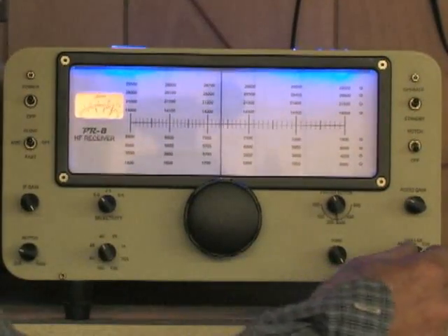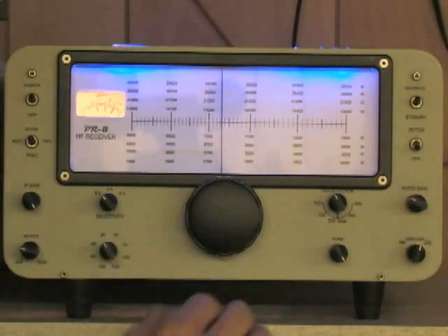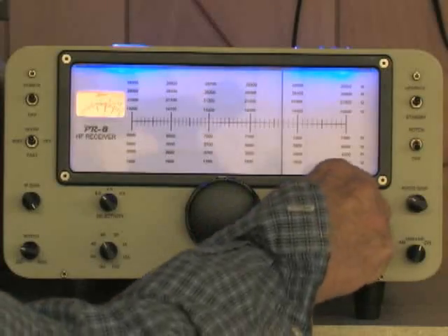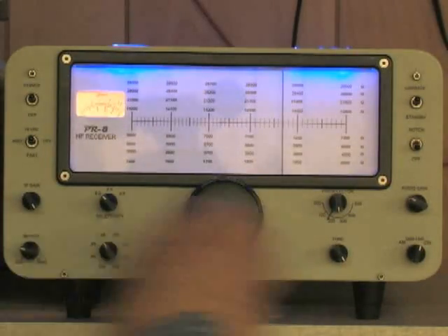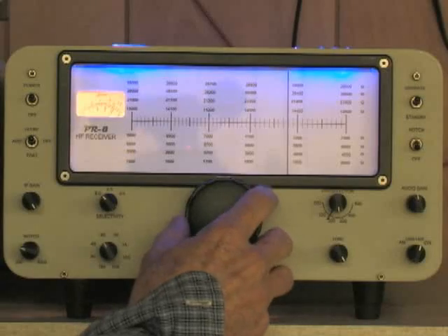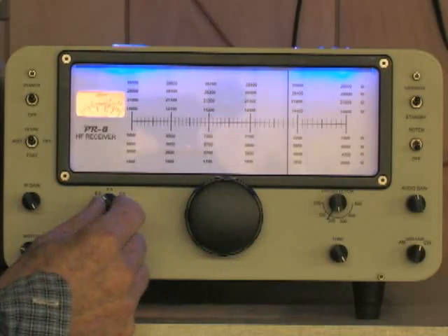Let me tune up to the sideband portion of 40 meters. The Eddystone dial has a nice flywheel in the back. You can hear the interference go away as I narrow the filter.